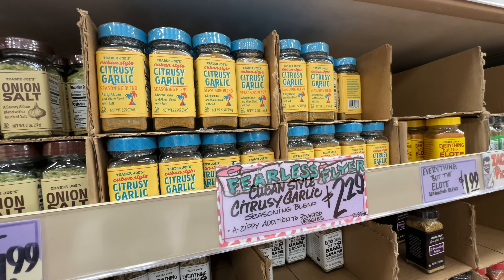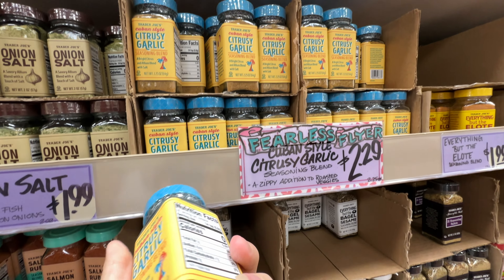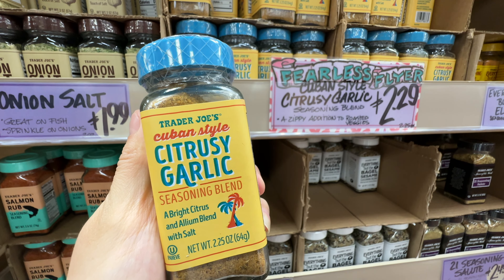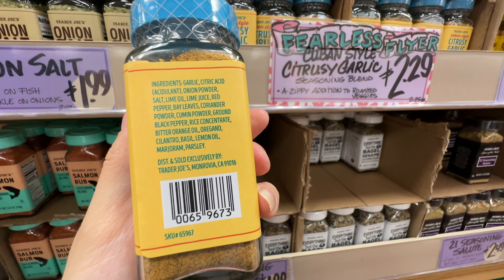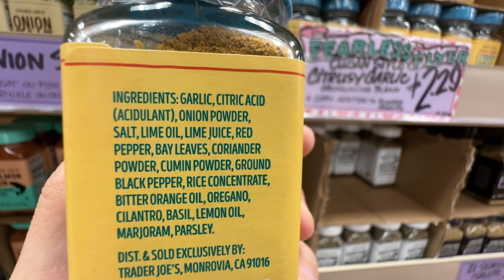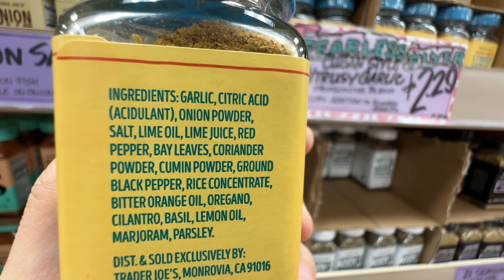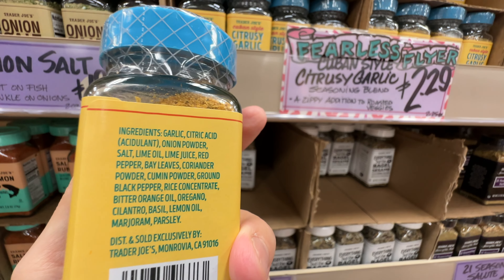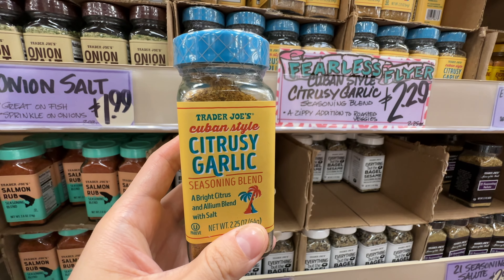In the Fearless Flyer, there's also the Cuban Spell Citrus Garlic Seasoning Blend at $2.29. Brendan loves this — he uses it for vegetables and sometimes with fish. It's a very nice flavor from the garlic, but also a little bit of cumin powder, a lot of pepper, and a little bit of bitter orange oil — it has that citric acid to it. It's a very nice spice with a little bit of citric acid. I personally like this on my fish, especially white fish, to add a little bit of that Cuban-style garlic flavor.